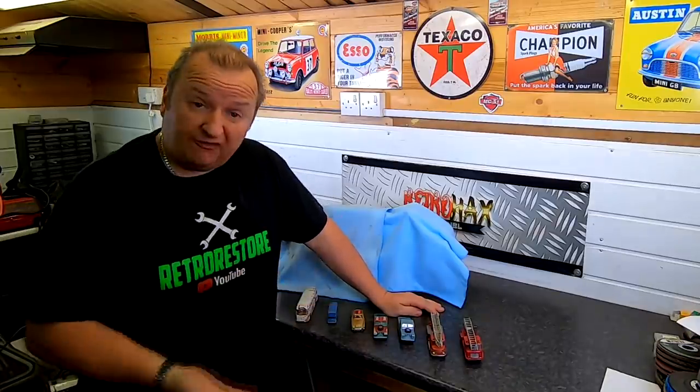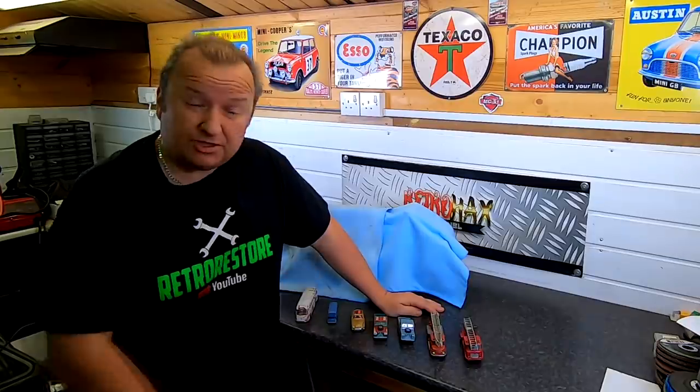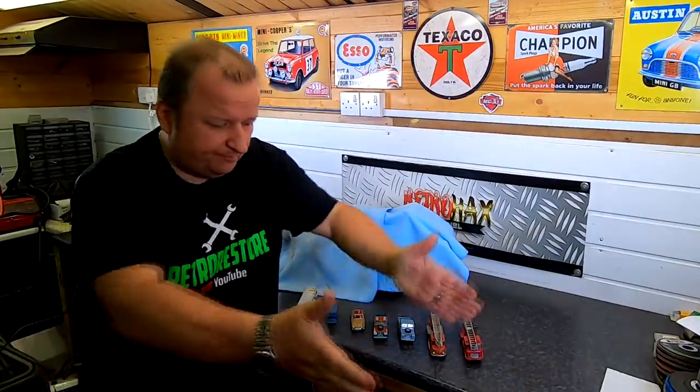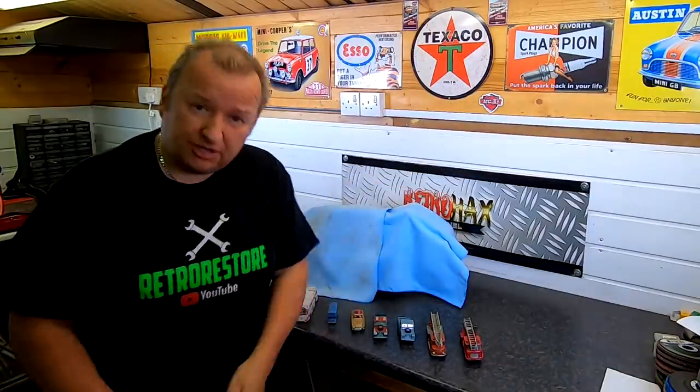Hi folks, I thought I'd show you some stuff before we go outside. I'm gonna make an alteration to my weight training bench which has been sitting around the back for quite a long time. We're gonna make a new bench part — the top part for it — because it's all rotten and stuff. So anyway, let's show you this stuff first.